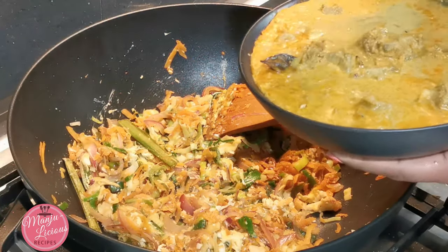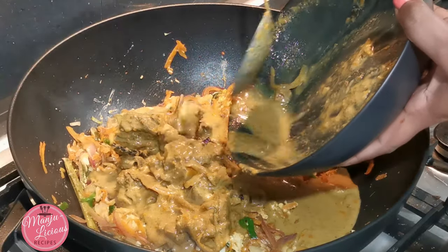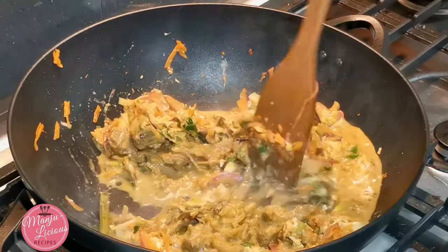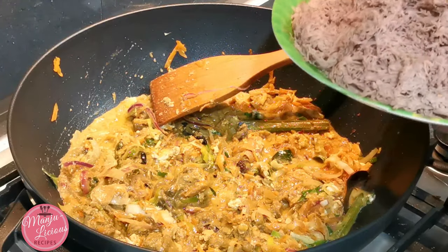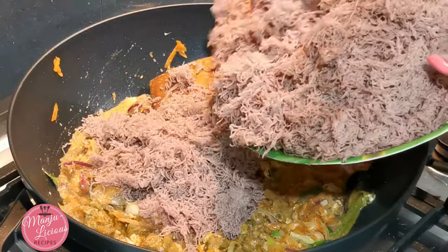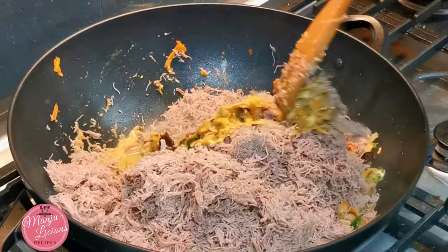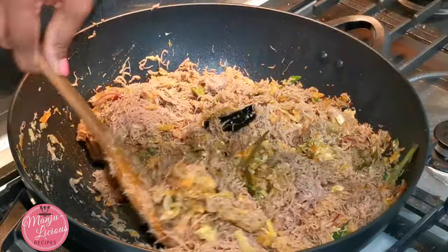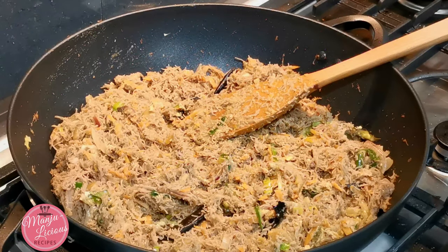And now this is the best part — I'm adding my cooked mutton curry. As I said before, you can add chicken, fish, or egg. It looks like a lot of gravy, but wait till you see how the string hoppers absorb all the juices and the curry from the mutton. Now I mix everything together, and my delicious string hopper stir-fry will be ready to serve.